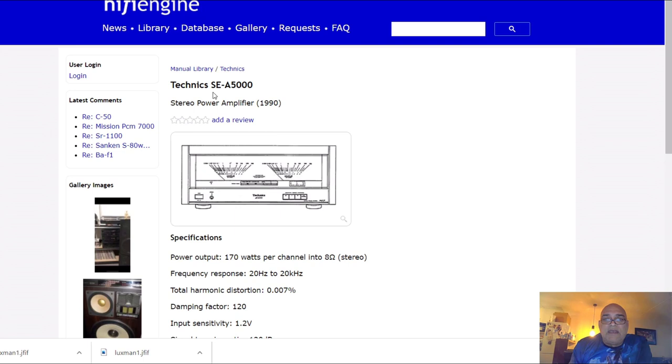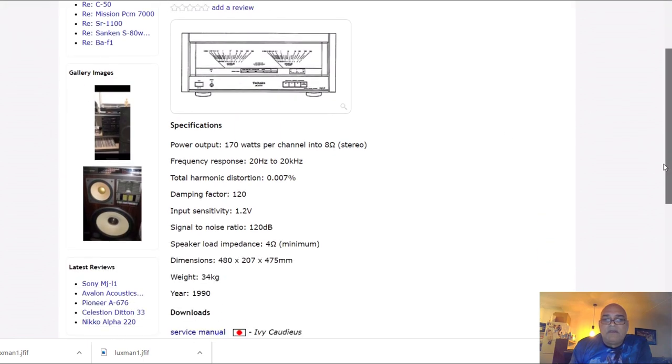There is also the SA-A5 5000, built from 1990 — 170 Watts per channel with a weight of 34 kilos. Incredible. All these devices were beautiful.